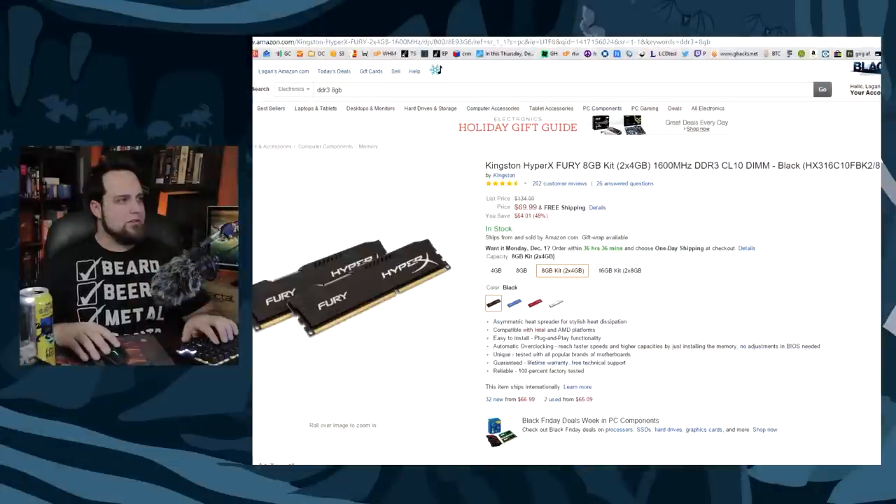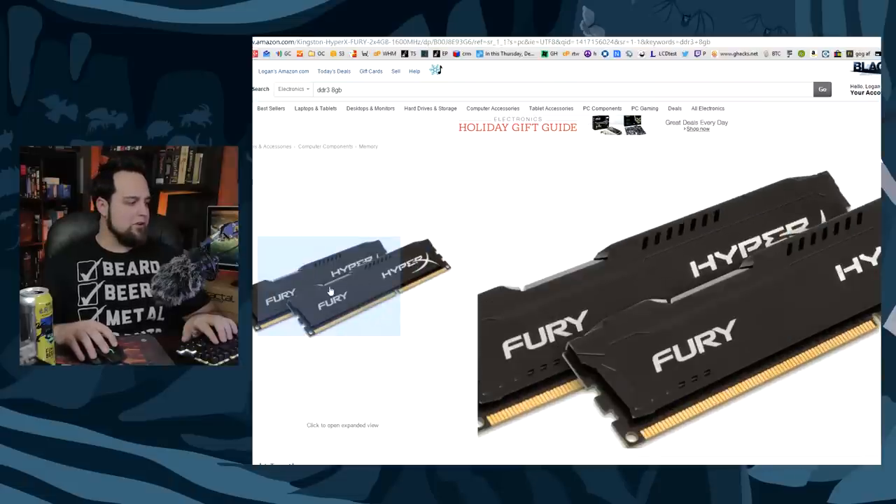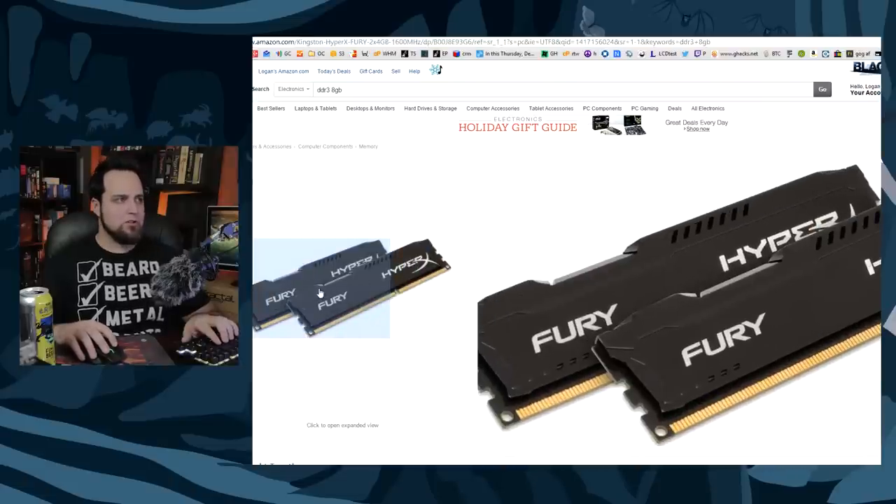Moving along, let's get some memory in this. The Kingston HyperX Fury — DDR3 has gone up and down in price, but $69 is not bad for the 8GB kit. It's decent, reliable, fast memory. I've got a few of these HyperX Fury kits and I quite enjoy them.